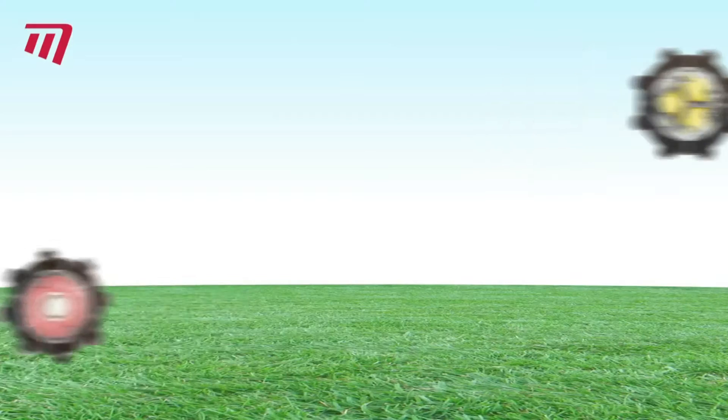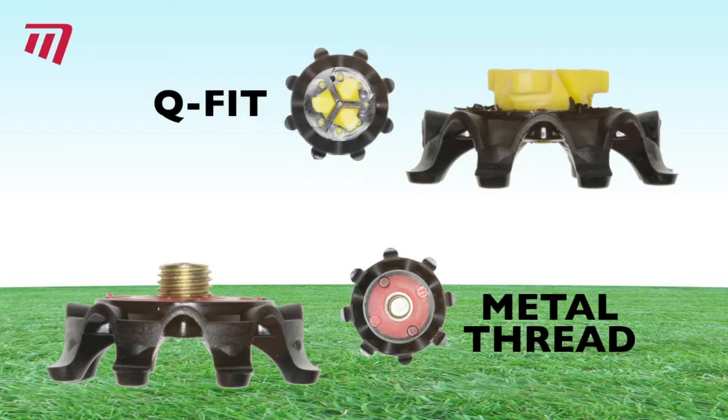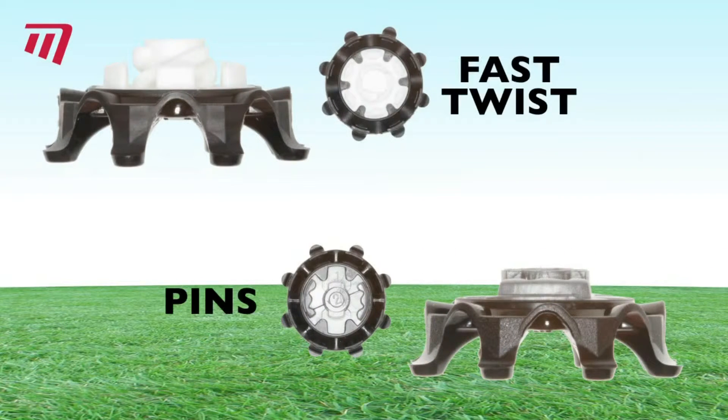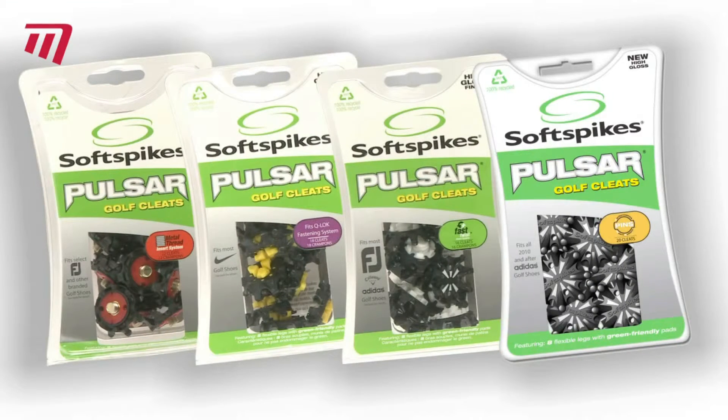These hard wearing cleats come in fast twist, metal thread, adidas pins and Q-Fit locking systems. They come in individual packs to fit a single pair of shoes or can be fitted by your local retailer.